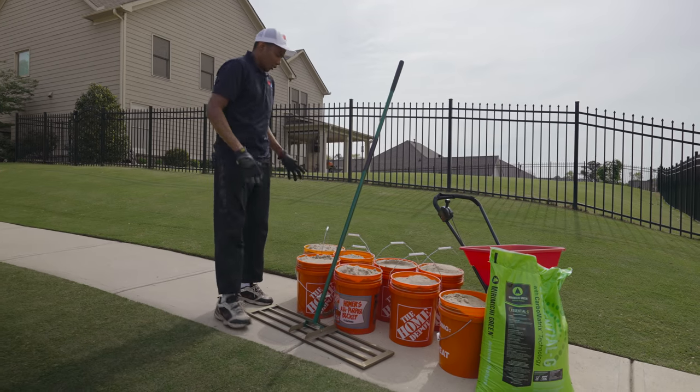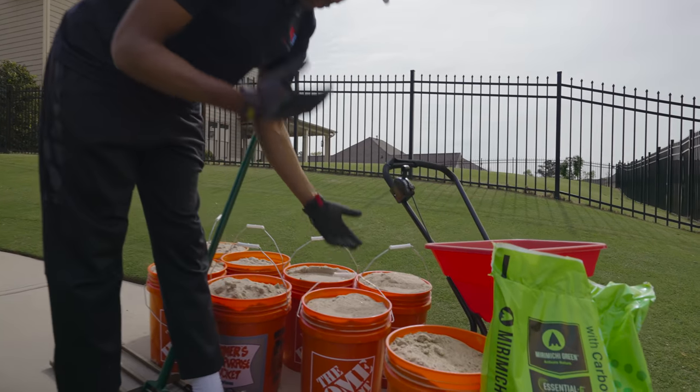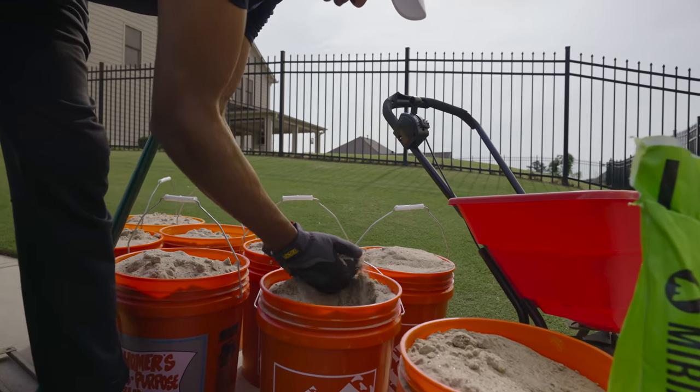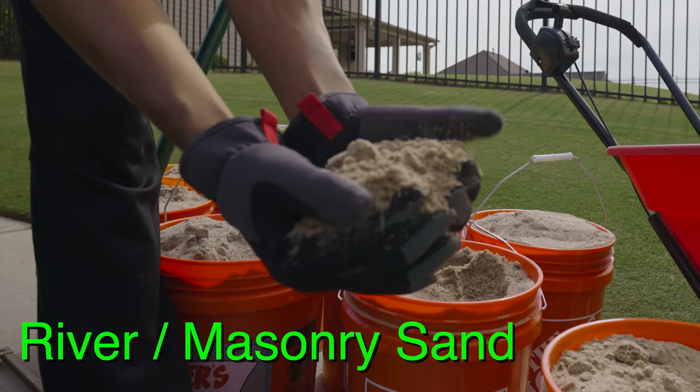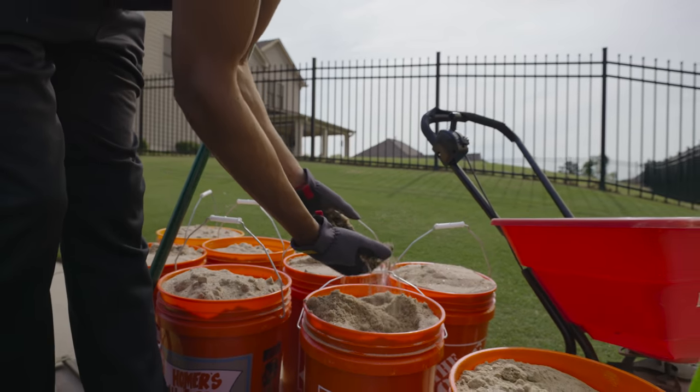So let me show you what you're gonna need. Obviously, we're gonna need some sand. If you want to take a look at what we've got here, this is not your standard play sand. This is what, in Georgia, we call river sand. It's a coarser material — a little bit coarser than play sand. This is what you want. You don't want to use play sand to top dress your lawn, so we'll be using that.